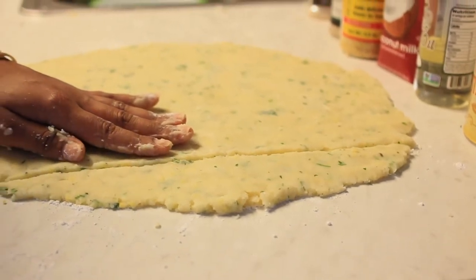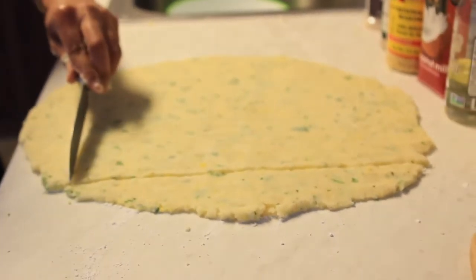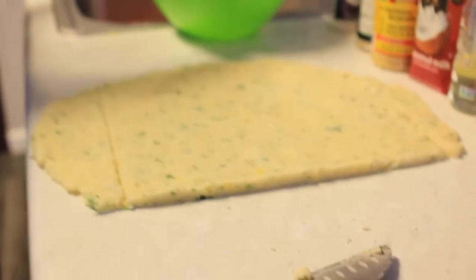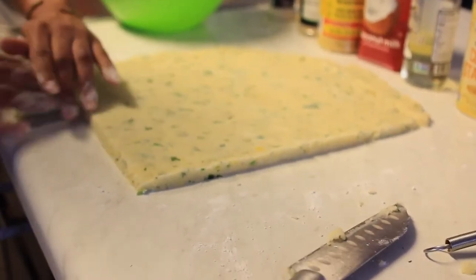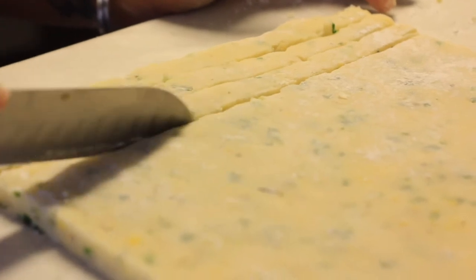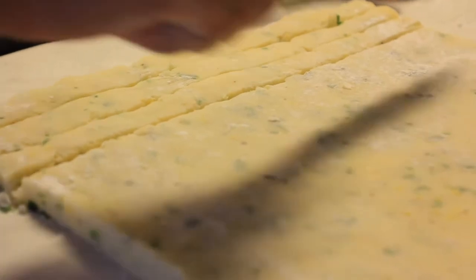Once you cut the rectangle, take the excess pieces surrounding it and put them back in your bowl. Once you're done with your first batch of fries, you can use that excess mixture to make more fries using the same process, or you can make a potato pancake — there are other things you can do with that mixture. I just made more fries, since that's what this video was about.